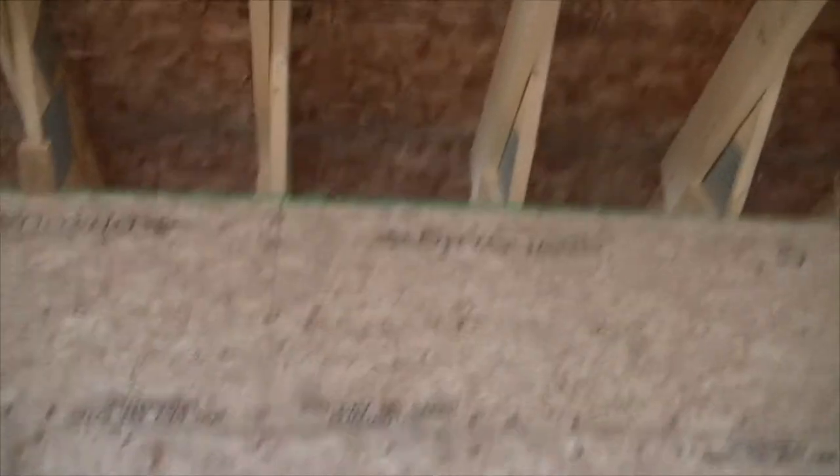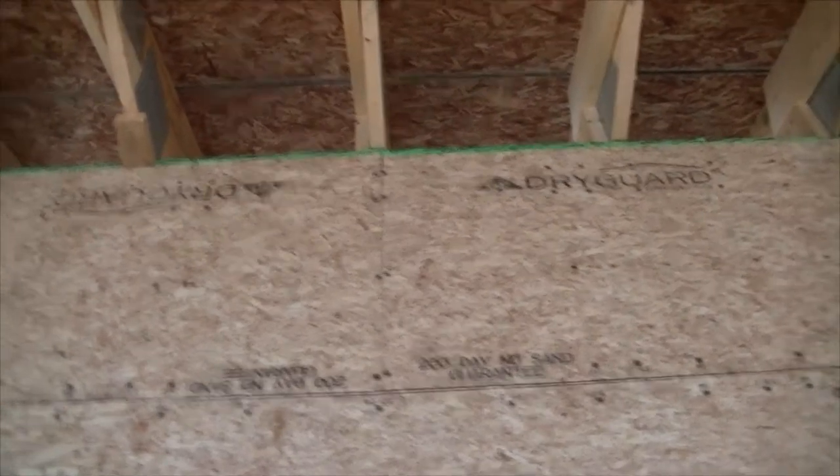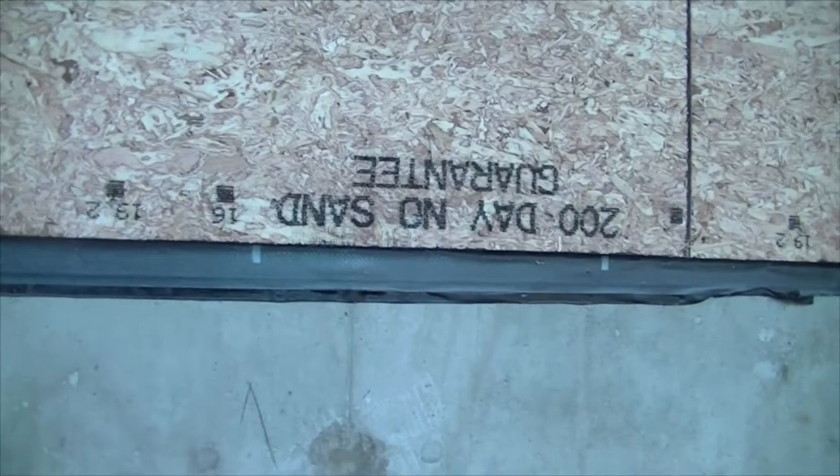Up top you can see that green — that's the tape up there — so I taped before I set the trusses down. You can also see some Grace ice and water shield coming out along the bottom, and the point there is that I'll be able to tape to it.